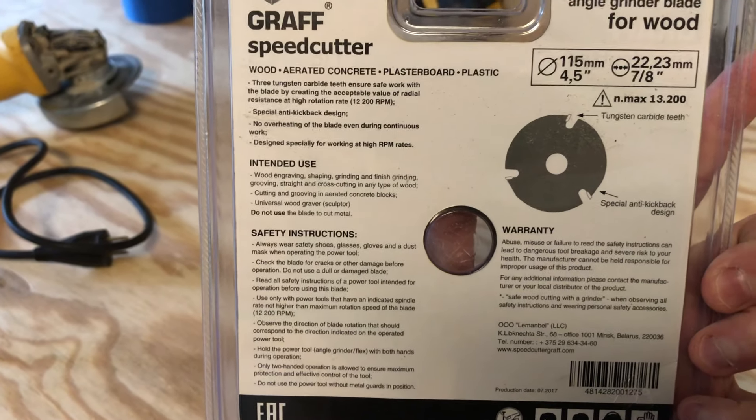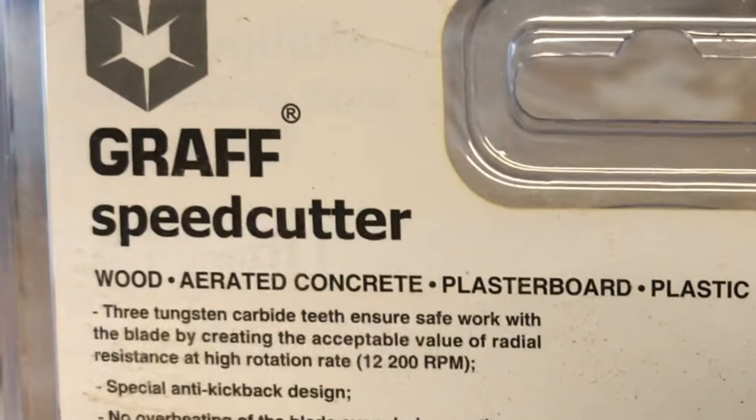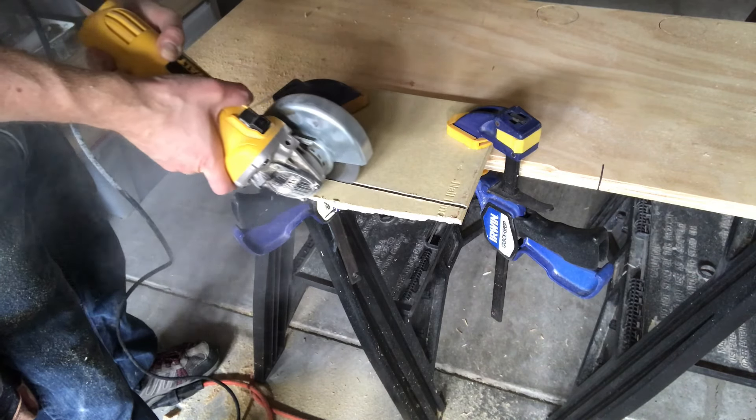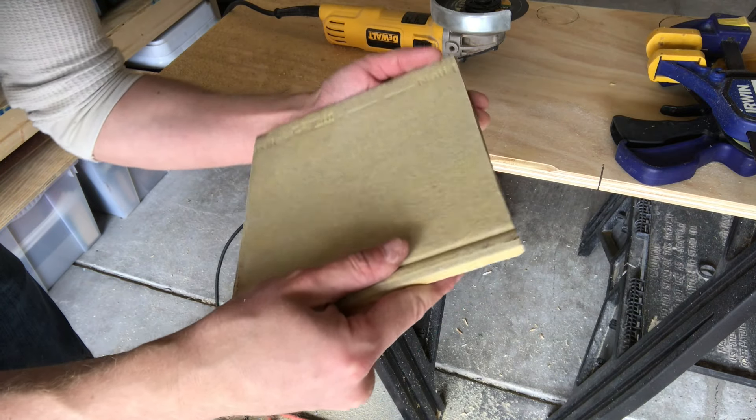The other thing I'll note is that this particular speed cutter blade from Graff is designed to also cut aerated concrete blocks. I don't have much need for that, but I thought it would work well on hardie board siding — something that I've cut with grinders before. And sure enough, it handled that application perfectly. For that reason alone, I think it could be worth having one of these blades on hand.